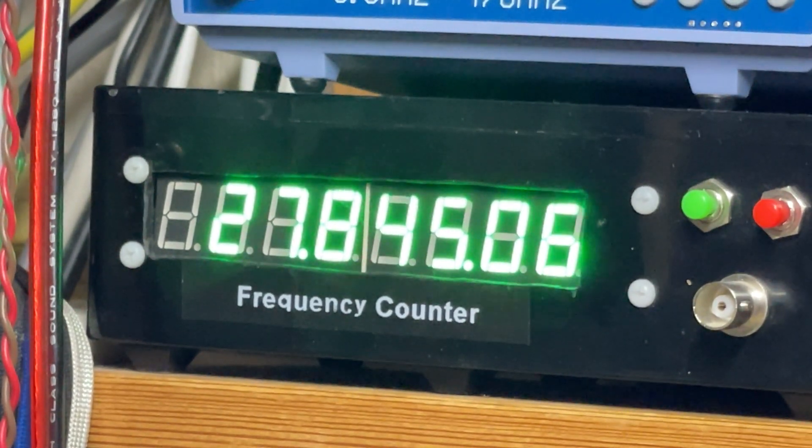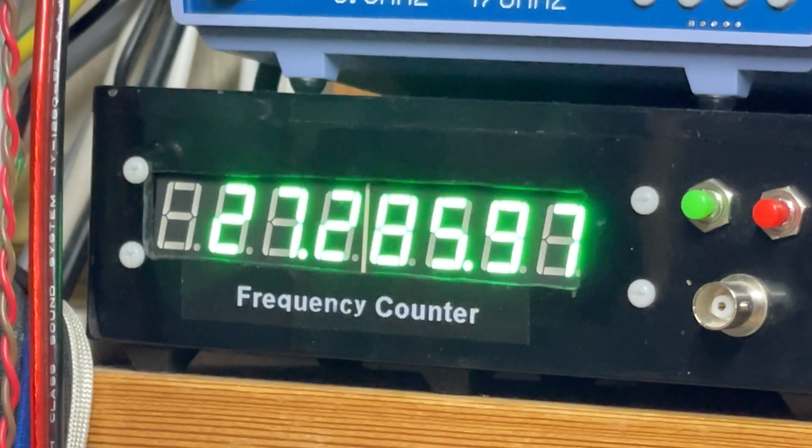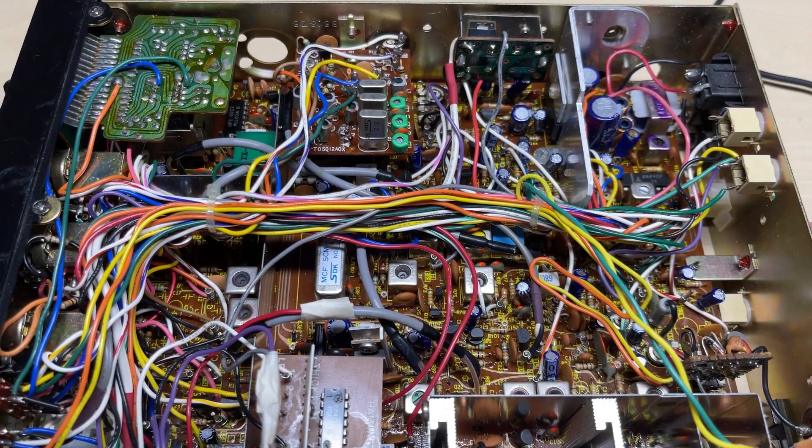As you can see by the frequency counter, everything is now working exactly how it should be. We can actually get onto triple five, which it couldn't do before. So that was our problem — a faulty PLL chip.